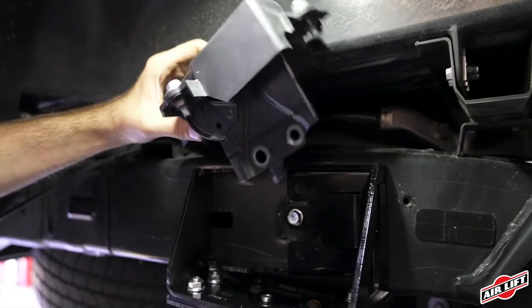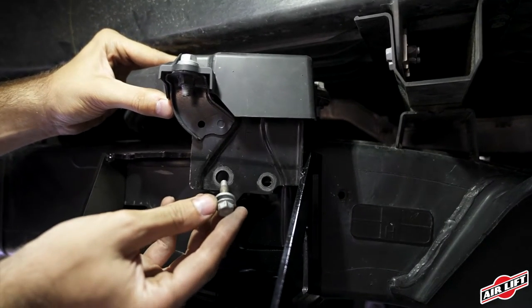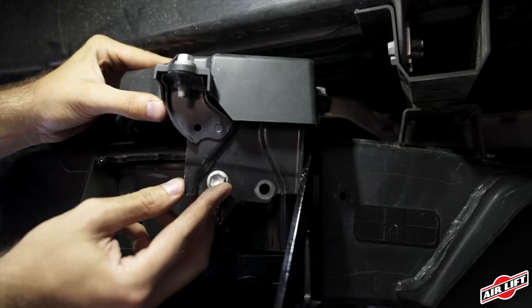Using one of the previously removed module bolts along with a washer and lock nut, attach the module to the upper brace and torque to spec.